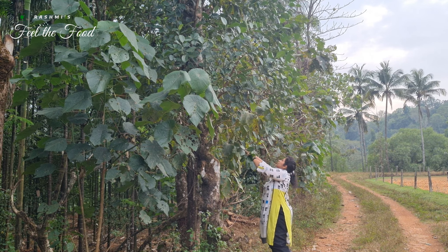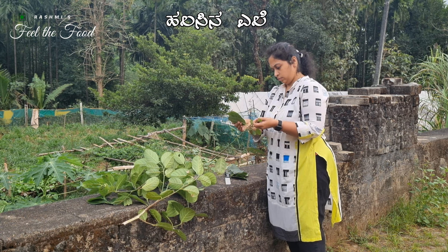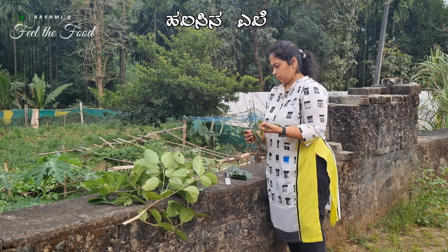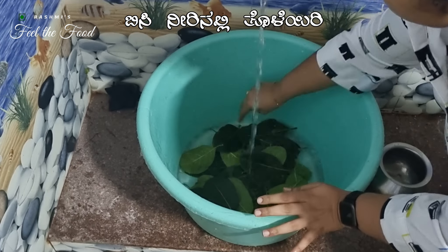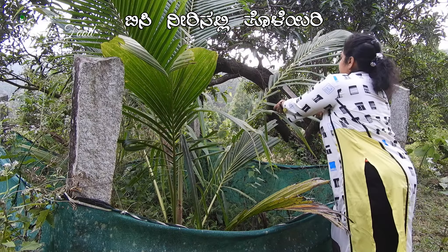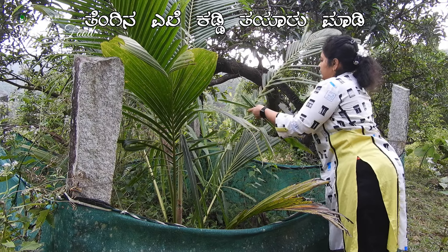While the batter is fermenting, let's prepare the kotte, or jackfruit leaf molds. Collect some large, slightly tender jackfruit leaves and preferably wash them with hot water to remove any dirt. Additionally, gather coconut leaf sticks or thin bamboo sticks.